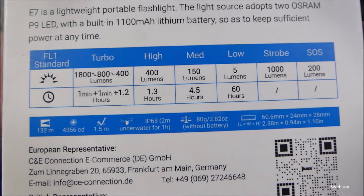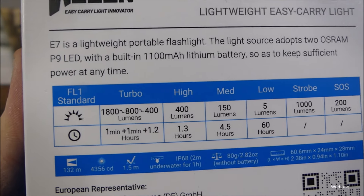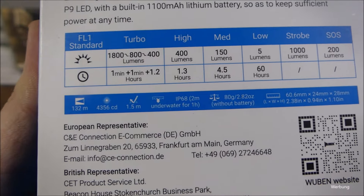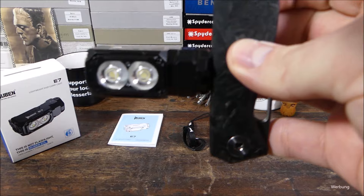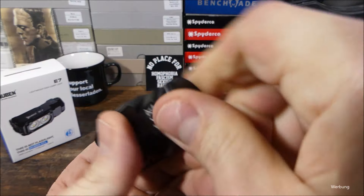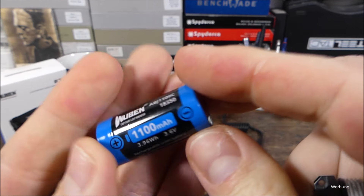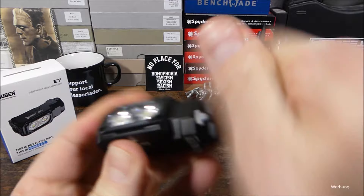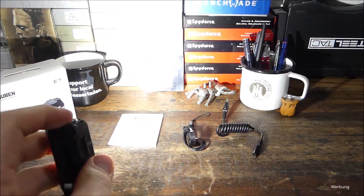Hier sind einige Specs, auch über die Lichtstufen – bei Interesse mal auf Pause drücken. Hier sind zwei Osram-LEDs, die P9, verbaut. Und wir haben hier einen 1100-mAh-Akku verbaut. Das lässt sich dann hier unten – da haben wir übrigens einen Magneten verbaut, kannst du also an magnetischen Oberflächen die Lampe anbringen und dann nutzen. Das kann also als Arbeitslampe in bestimmten Situationen durchaus nützlich sein. Und wir haben hier unten bei der Magnetkappe ein sauber geschnittenes Gewinde mit Feder und da dann der Wuben-hauseigene Akku mit 1100 mAh. Über den Akku und über die zwei LEDs, hier oben dann der Taster um die Lampe anzuschalten – mit Doppelklick werden da dann 1800 Lumen rausgehauen.